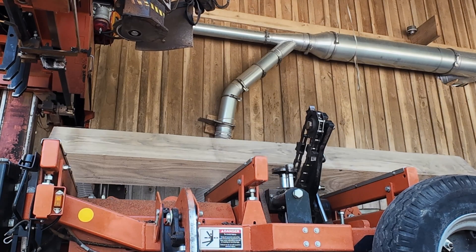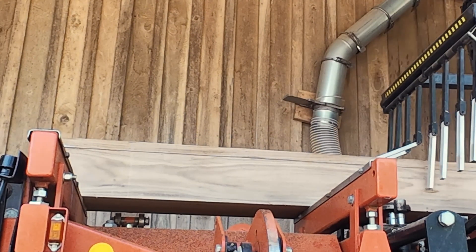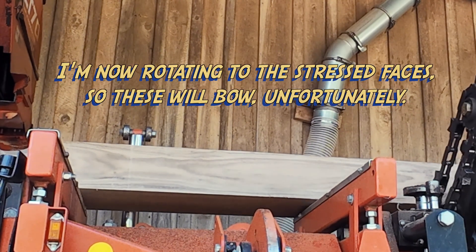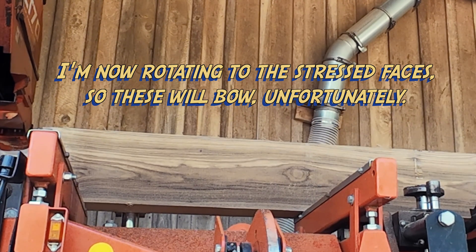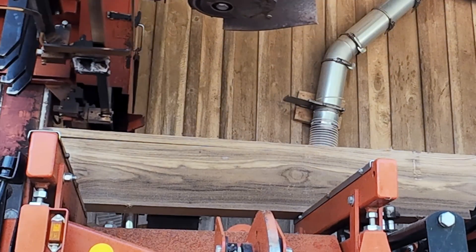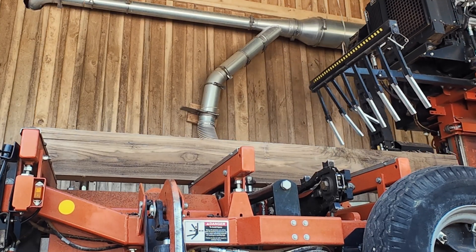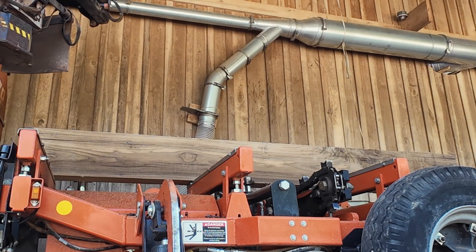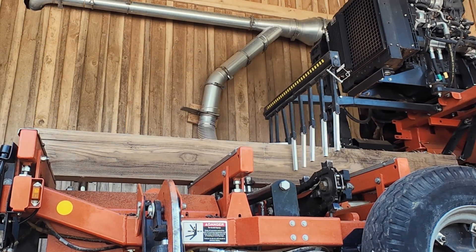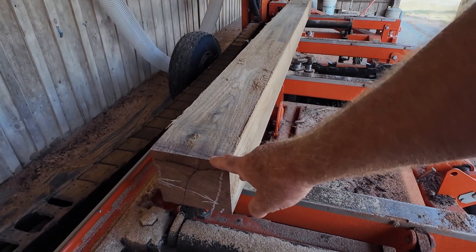Now I've got to rebalance the cant. This looks pretty good. These boards are doing exactly what they're supposed to be doing. Now I'm down to 16 inches — I really don't have anything else I can do on this face. There's some bow in that one, but that's where it should be. Hopefully I'll be able to take a lot of that out when I dry it.